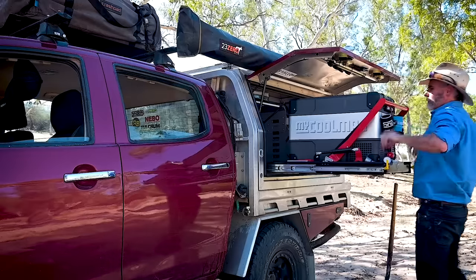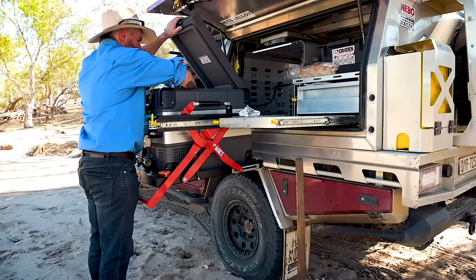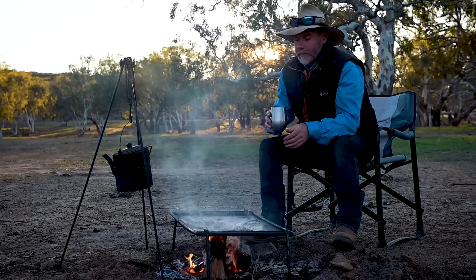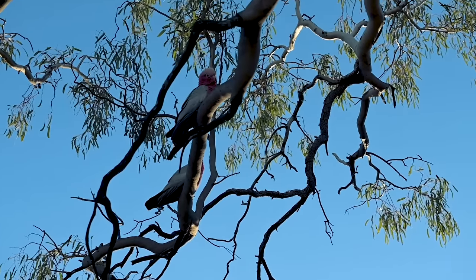That amount of water will give me a couple of weeks out bush. If we go somewhere really remote like the Kimberley or onto Dirk Hartog Island, for safety I'll throw in an extra container of water from the shops just in case. It's cheap — a lot cheaper than adding extra water storage that you'll rarely use.